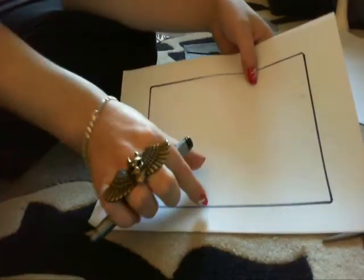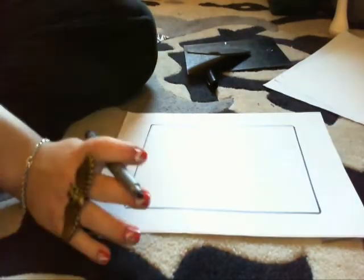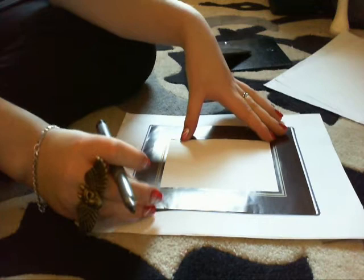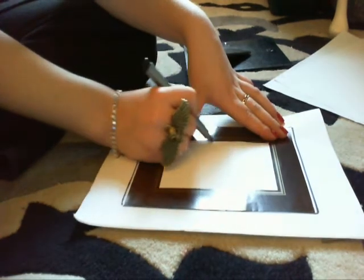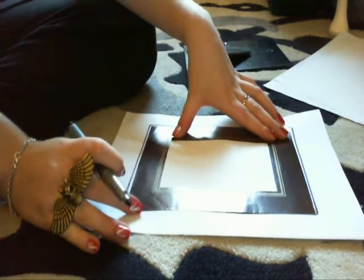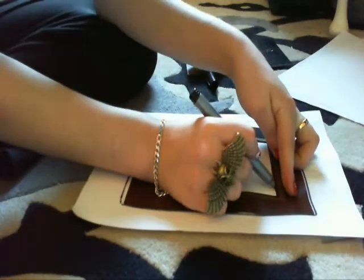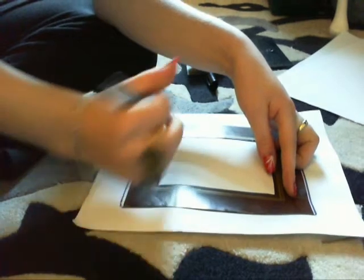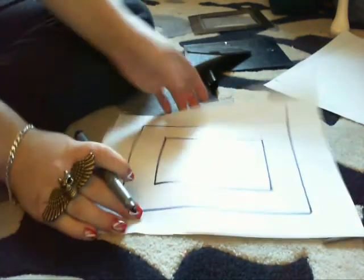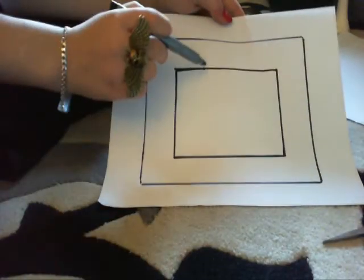It all depends on you how thick you want the zebra print on your frame. I want mine pretty thick, so I'm gonna use this as a guide. This is what was in the frame before, but I don't like using these flimsy things. I'm gonna draw around the middle part. If your frame didn't come with one of these inside frame things, then just get a ruler and draw however size you want. This is the ideal size that I want mine — that's the perfect size for me.